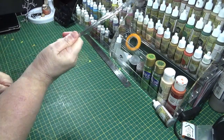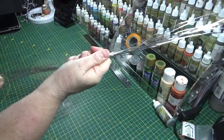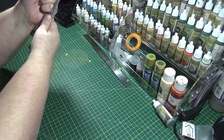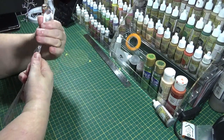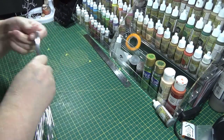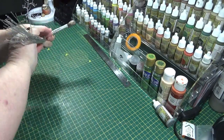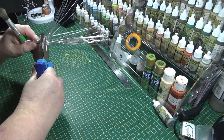Once you've done that and you've got them all together, you can bend it in two, and that'll give you the loop at one end. Then what I'm going to do is get something like a brush, put that in the loop, and then that allows you to twist it. You can do it by hand, but using pliers makes it a lot easier.